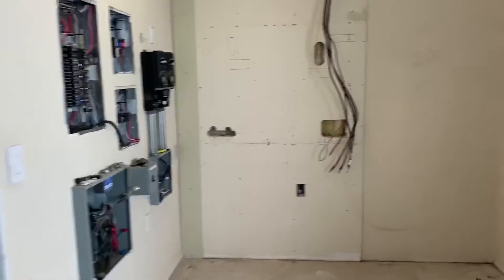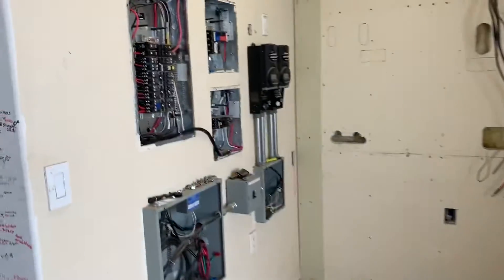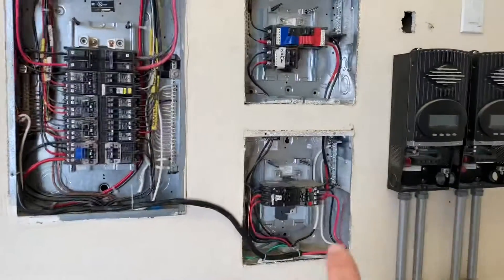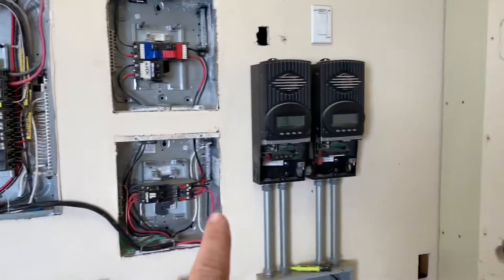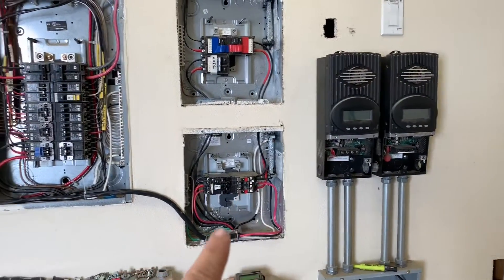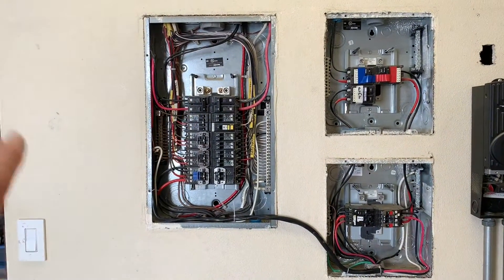For right now, we were going to leave the front core batteries in, but we decided to pull them all out. We just jumped from the bypass that was previously in the Xantrex panel. So for right now, what I did is I just hardwired out of the generator panel, looped up around, went into the main electrical panel, and just did a full bypass.